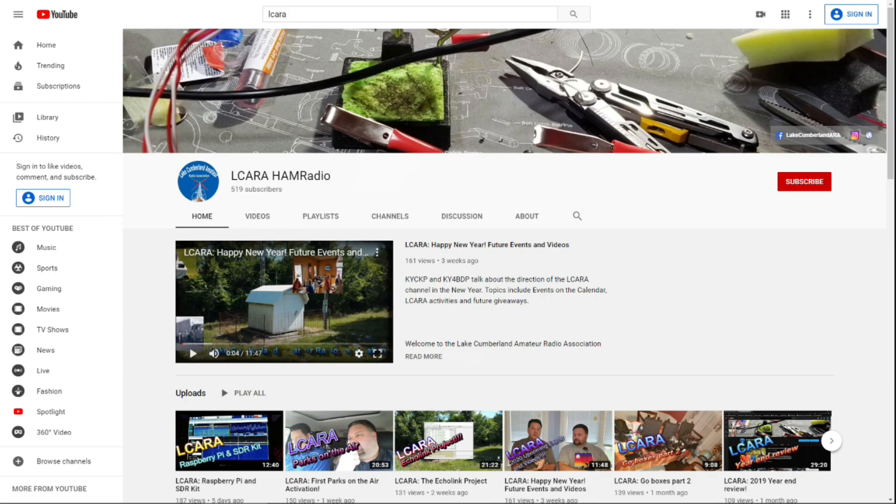If you're enjoying the videos we're producing here at ElCara, please help our club out by hitting that subscribe button. Give us some feedback on our videos — click the like button, share with anybody who may find it interesting, and hit the bell icon to make sure you get notified of the next video release.